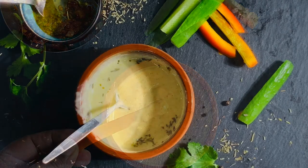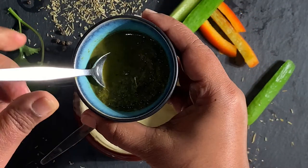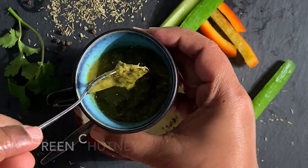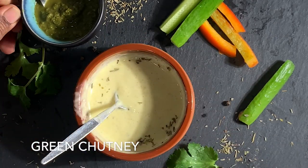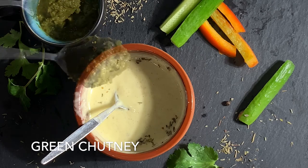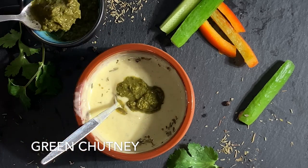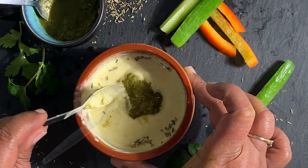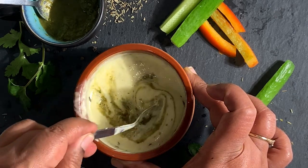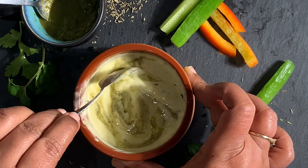Now the last one — let's turn this into a desi style mayonnaise. For this we will require a green chutney; you can simply use coriander chutney or green chili chutney. Add a spoon or 2 to our mayonnaise and mix it well. Our desi version of mayonnaise is ready — enjoy this with a potato salad or a sandwich of your choice.